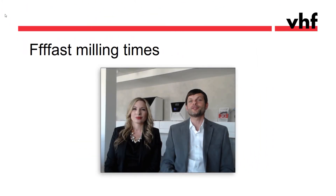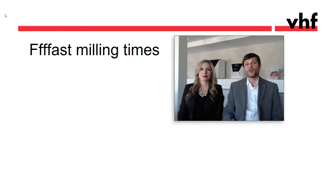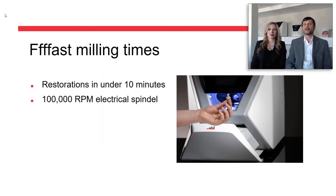Time is money and you don't want to let your patients wait. With a 100,000 RPM spindle you can mill restorations in under 10 minutes. It might not be as fast as a 2-spindle mill, but you certainly don't want to compromise on quality. With the Z4 you get beautiful anatomy and perfect fit without manual adjustments. And don't forget the time you save with the 2-second block mounting.